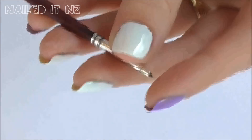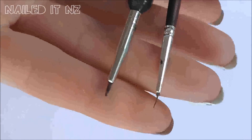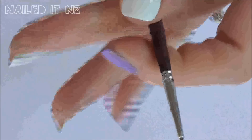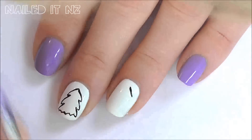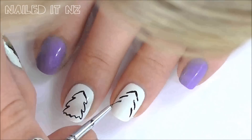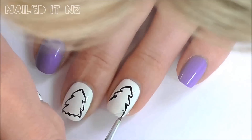For this design you're going to need a really small brush like this one here. What I did is got a normal small brush and cut off heaps of the bristles until just a few remained. Now draw thin outlines of a Christmas tree on your nail the way I'm doing it here. I can't believe I managed to get my hair in the picture — that has never happened before.